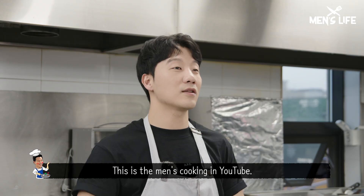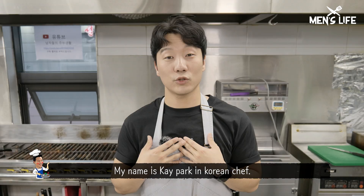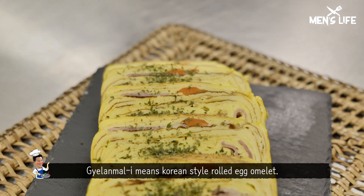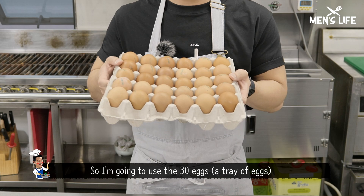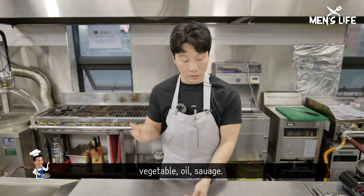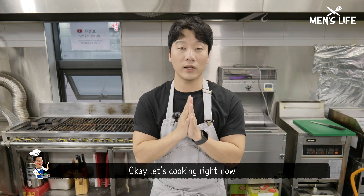Hello everybody. This is Man's Cooking on YouTube. My name is Kay Park, Korean Chef. Today I'm gonna show you 계란말이, which means Korean style rolled egg omelette. I'm gonna use salty eggs and more ingredients: vegetables, oil, and sausages. Let's start cooking right now.